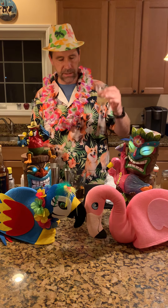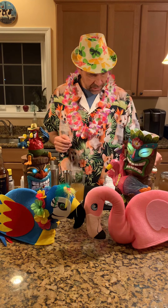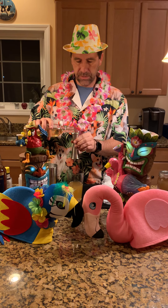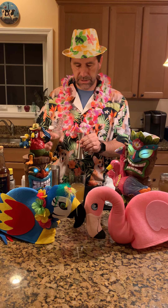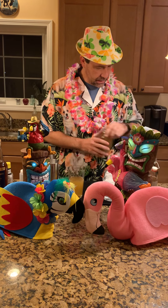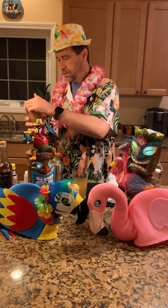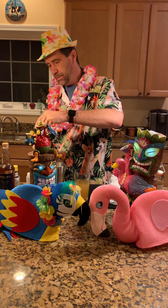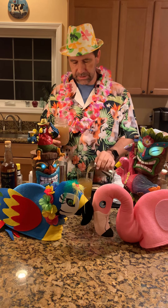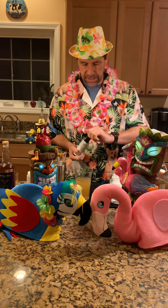Then our juices: half an ounce per drink of grapefruit juice and half an ounce per drink of lime juice, both fresh squeezed of course. Then we need half an ounce of cinnamon syrup per drink — this is just a simple syrup that was steeped with three or four crushed cinnamon sticks and then strained — so there's an ounce total. Then we need the same amount of falernum, which is a simple syrup made with almonds, allspice, and cloves. And two dashes of Angostura bitters.